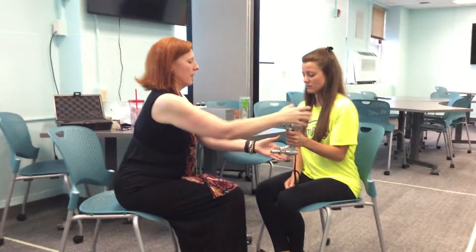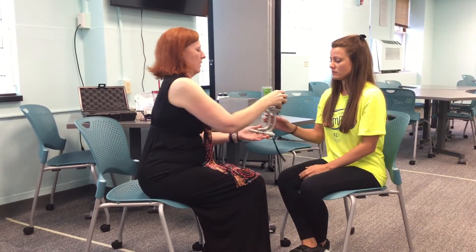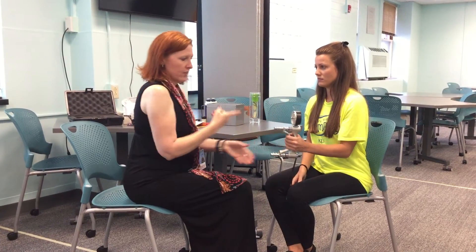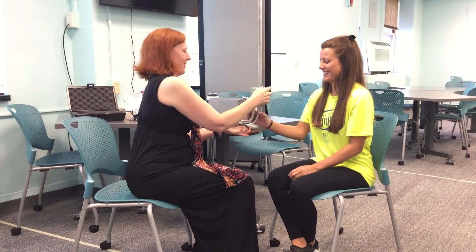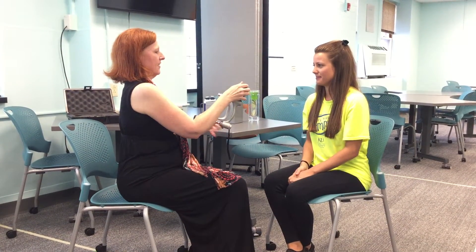Now we're going to do the left hand — squeeze as hard as you can. That's 65 pounds. Normally I write these down — right, left — and I record because we're going to do a trial of three, alternating each time. 66... 62. One more each hand. 64.